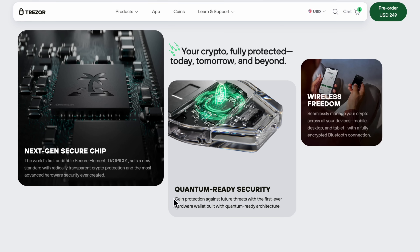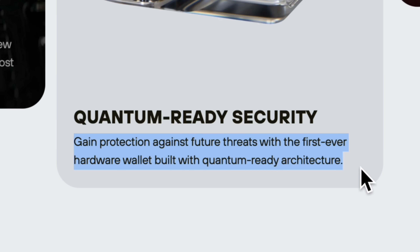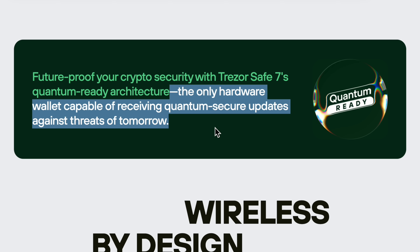Here's where things get really interesting: Trezor is calling the Safe7 the first ever quantum ready wallet. The main concern is that years from now, quantum computers could be powerful enough to break the cryptographic algorithms that secure blockchain networks and all of our crypto. That said, you can't actually make a wallet quantum proof because it's only as secure as the network it's protecting — so if a blockchain network were compromised, even the most secure wallet won't protect you. What Trezor is saying is that even though quantum computing isn't an immediate threat, they've designed the Safe7 in a way that will allow them to implement quantum proof firmware updates if and when they come out. So if networks ever transition to post-quantum security, you won't need to replace your hardware wallet to take advantage of those updates.